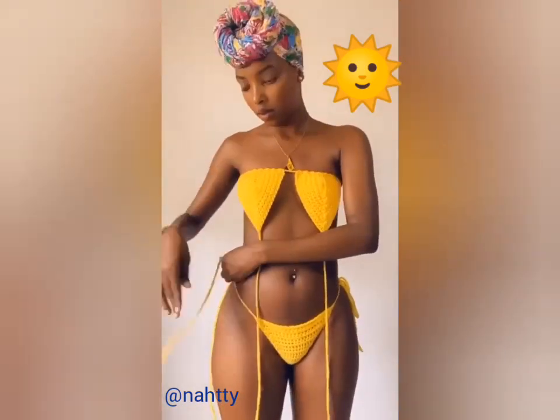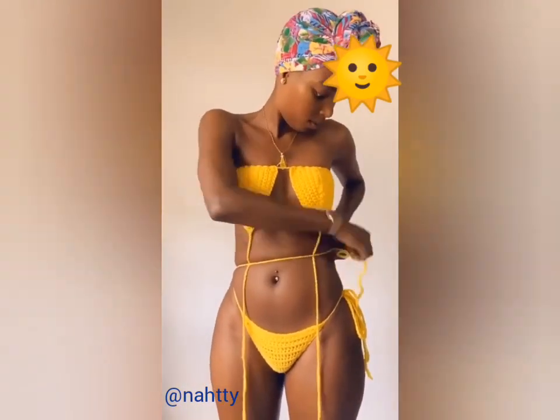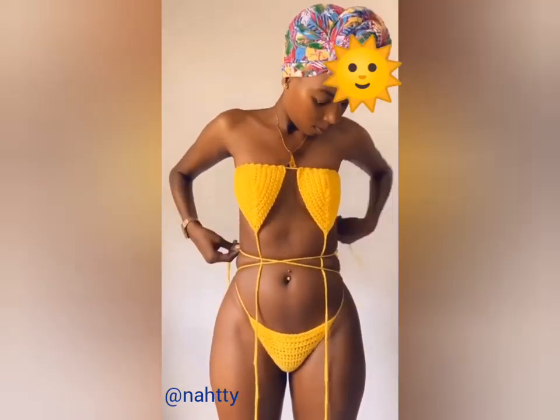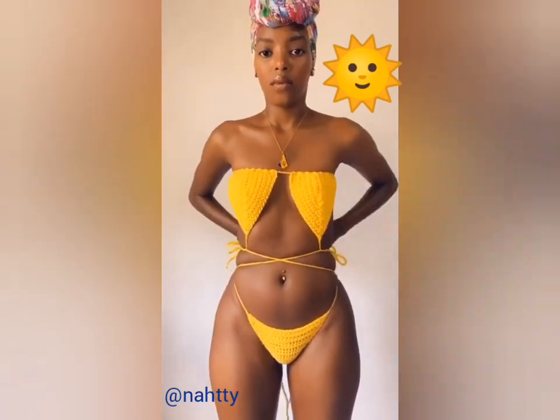Tie the base of your top horizontally across your chest. Instead of tying the bikini bottoms together at the same side, cross them diagonally across your body and tie them on the other side. Now take the string from the top and just tie it behind your back.